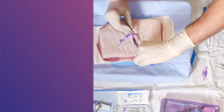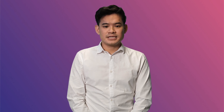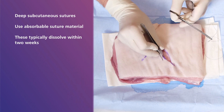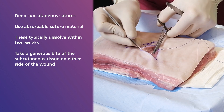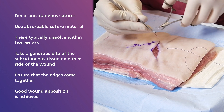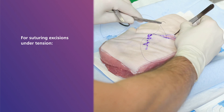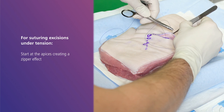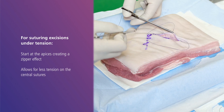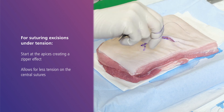Once the lesion has been excised, the skin and underlying tissue is sutured closed in two layers. The first layer is the deep subcutaneous sutures using absorbable suture material, which will dissolve typically within two weeks. It is important to take a generous bite of the subcutaneous tissue on either side of the wound to ensure the edges come together and good wound apposition is achieved. A tip: for suturing excisions under tension, start at the apices creating a zipper effect — this allows for less tension on the central sutures. This process can take a little time, so what you are seeing now is a sped up version.